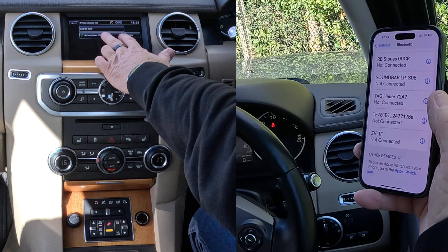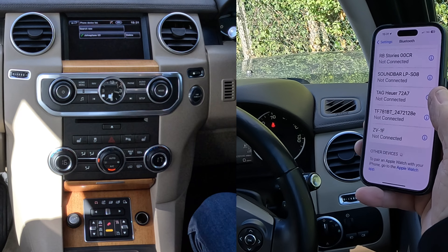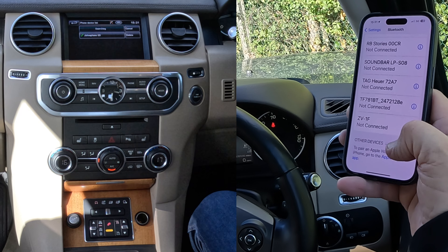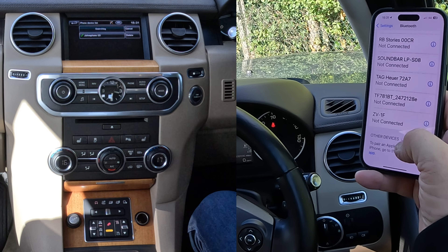Now it's saying I can connect to John's phone, that's already paired, but I want to pair a new one, so click Search New. We want to go Vehicle to Device, and then I'm watching out at the bottom there — you'll see the little baseball thing spinning there.